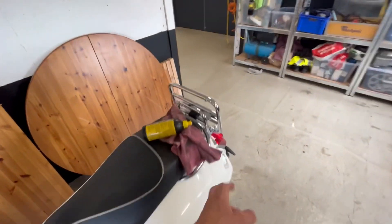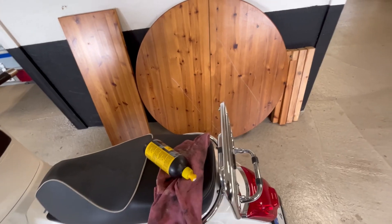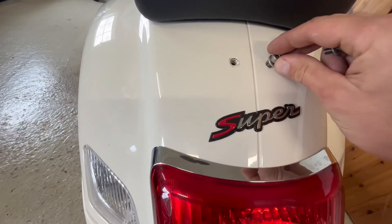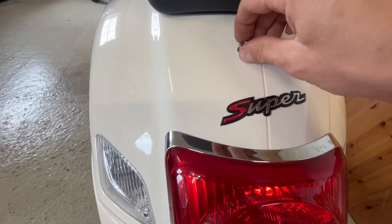Now we're going to remove this one. I will never use this so I might as well remove it. I'm going to put some screws in place here just to cover up the holes.